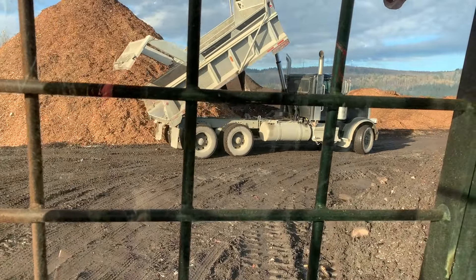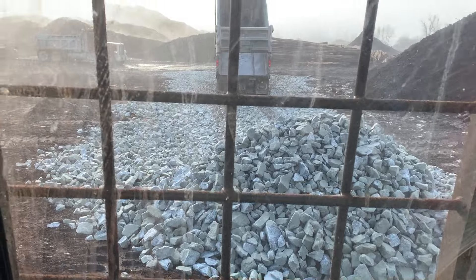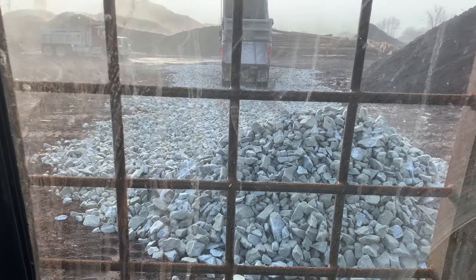The gravel truck. The log yard maintenance.